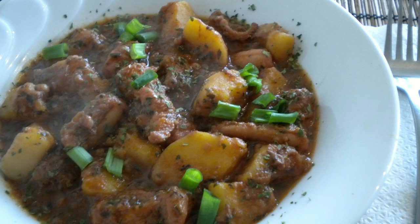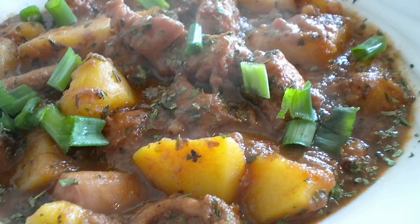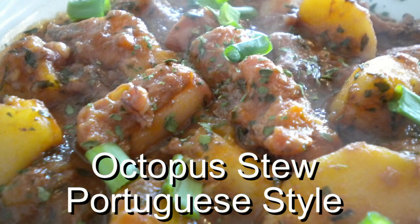Welcome again to Cooking the Round's channel. Today we have another special request: an octopus recipe. And what style is it going to be? It's going to be Portuguese style octopus stew. It's going to be absolutely awesome, so let's get going.